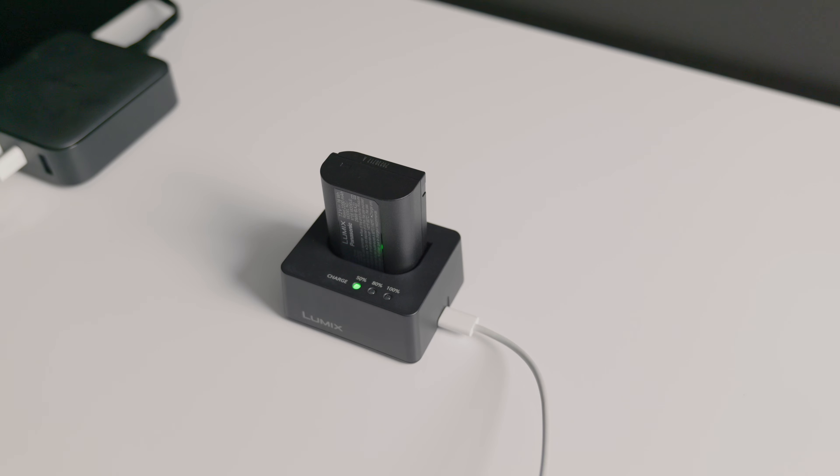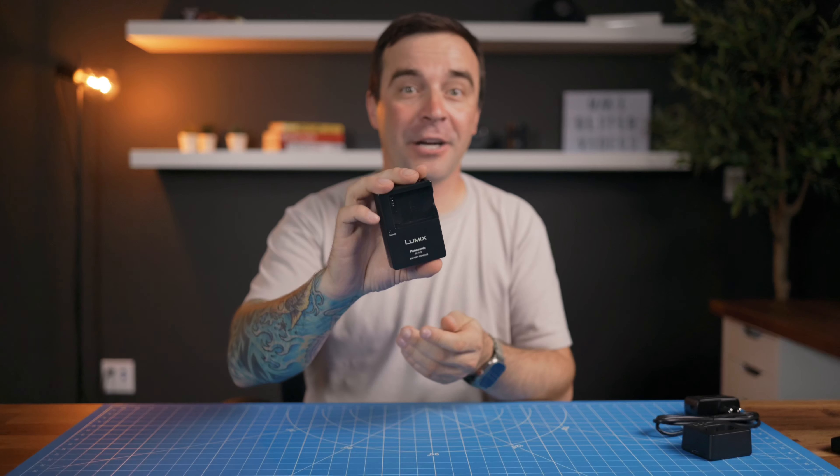My previous camera, the S5 Mark I, came with an external charger, so you can charge your battery and still use the camera. Even my old G85 came with an external charger. But my brand new S5 Mark II? A cord and a power brick.